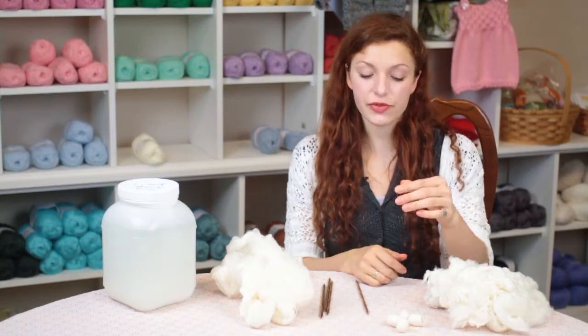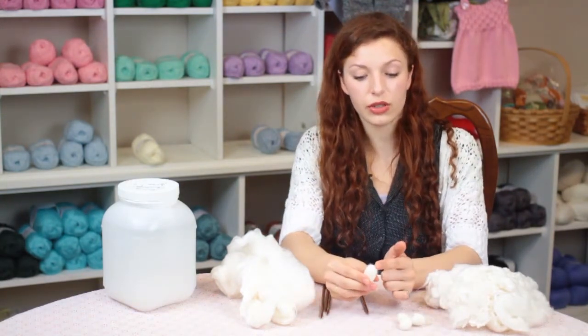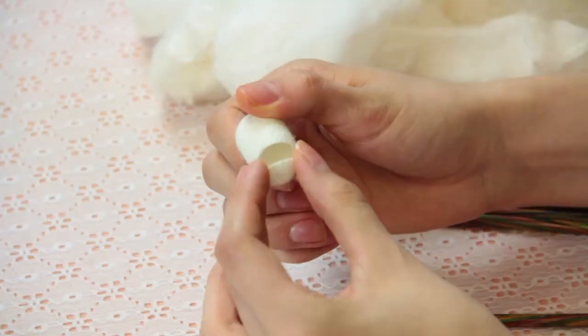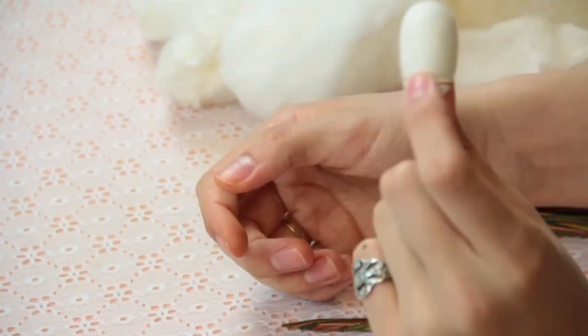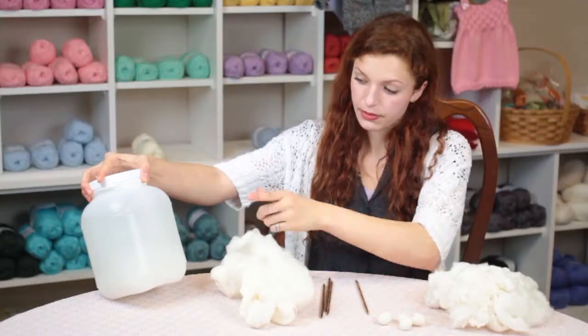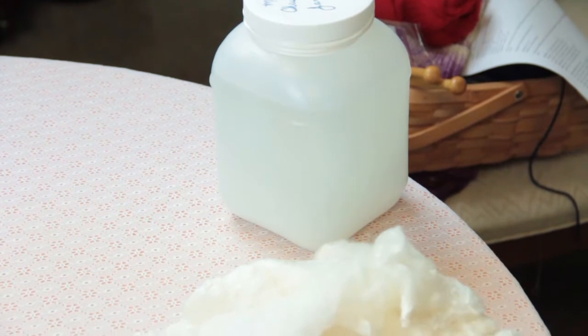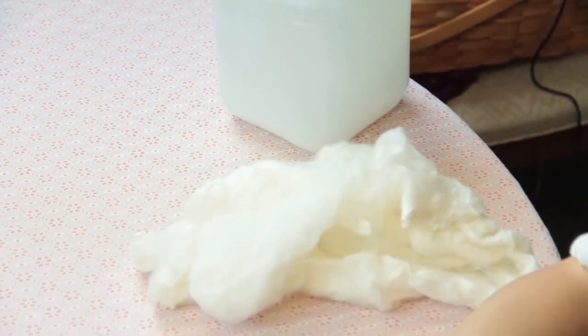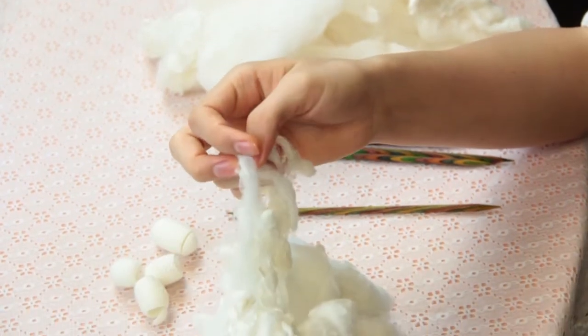Silk roving comes from silkworm cocoons. The silkworm is removed from the cocoon that it makes and then the cocoons are processed with a solvent such as Orvis paste.